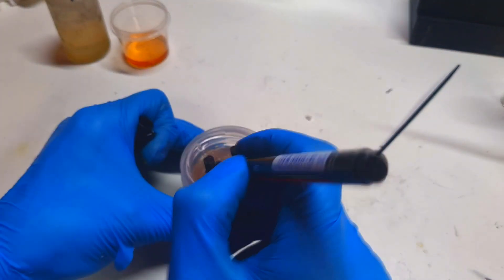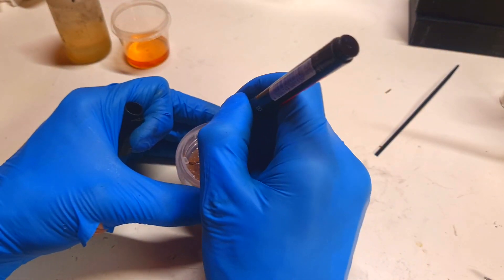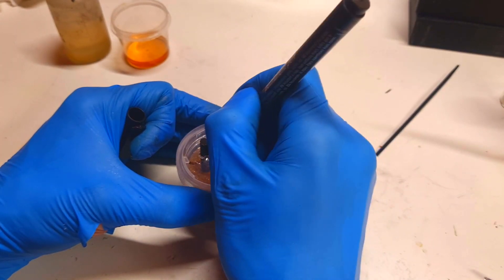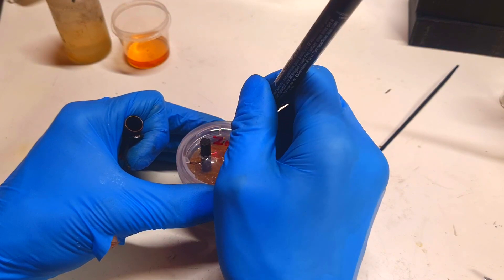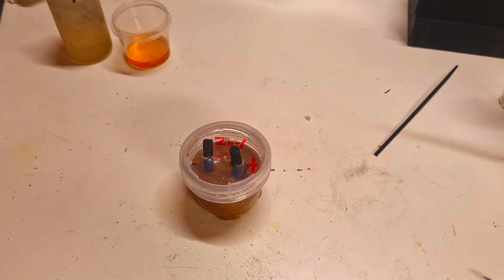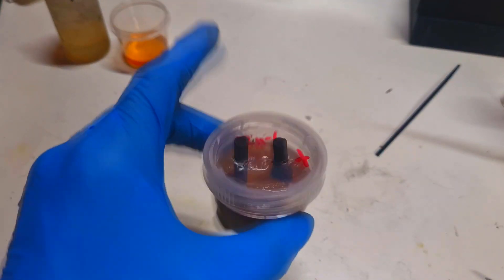This one will be the negative, and this will be my zinc-iodine sand battery.